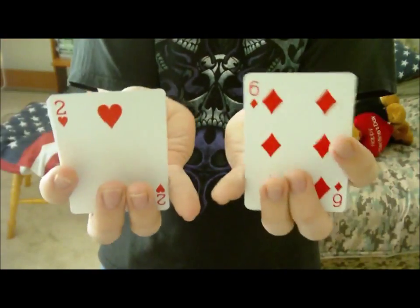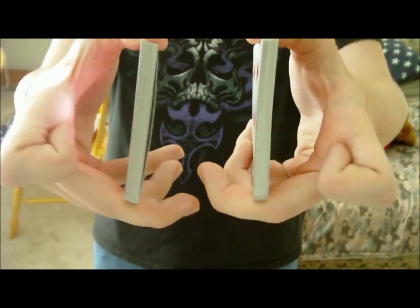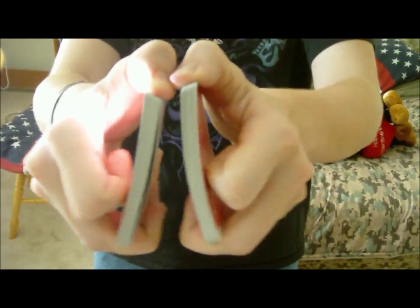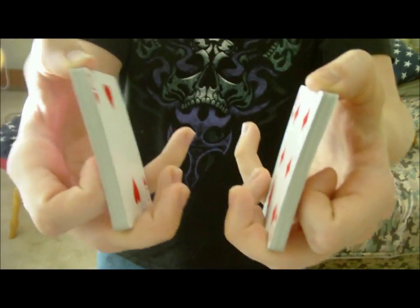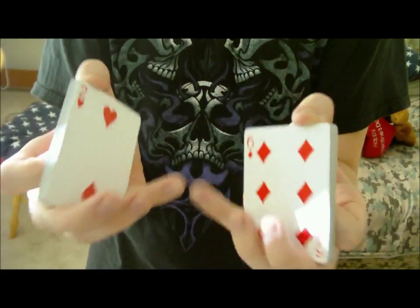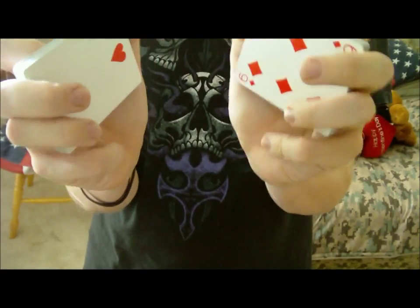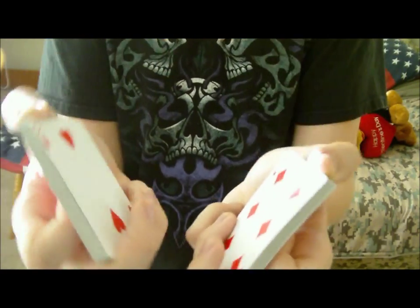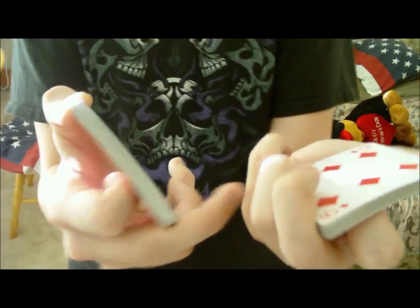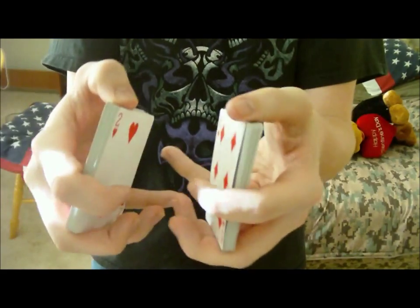So now you should have two one-handed fans in each hand. What you'll do is curl both index fingers and put them on the back. Now, keeping this same grip, curl your pinkies into your hands, just to keep a grip on the corners and edges. Basically what you'll do is do the riffle the same way and weave them together.